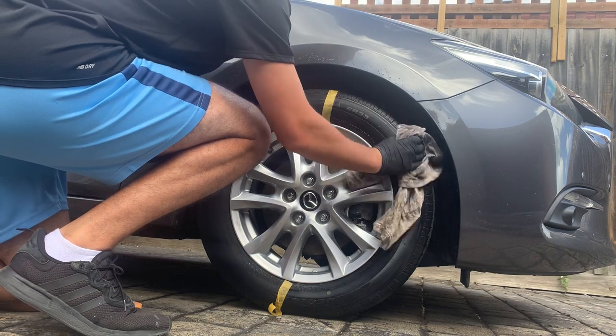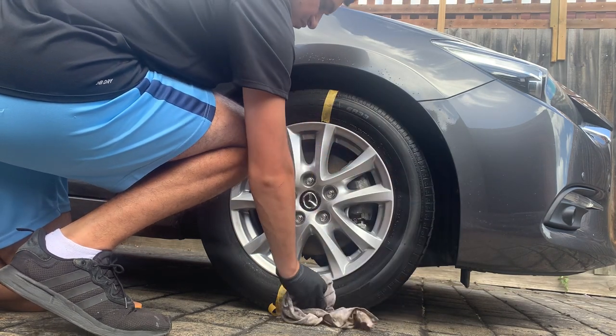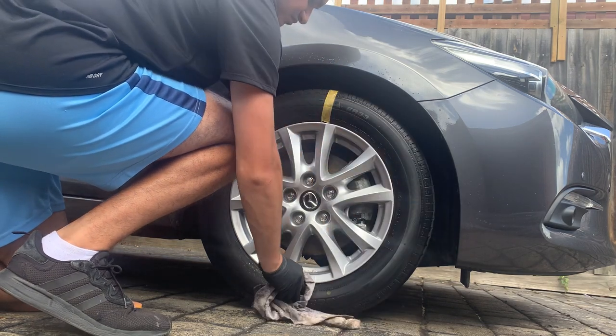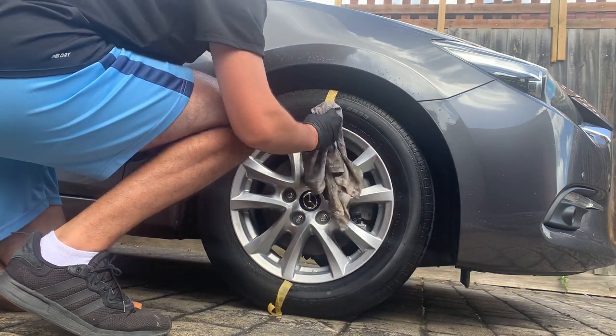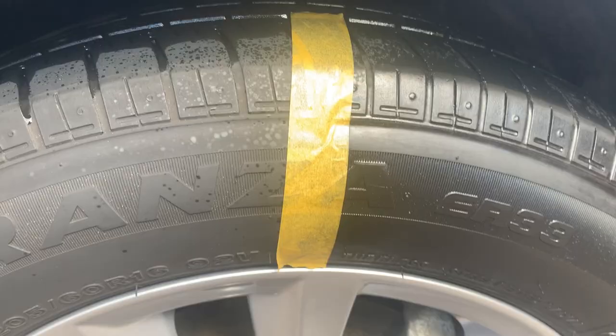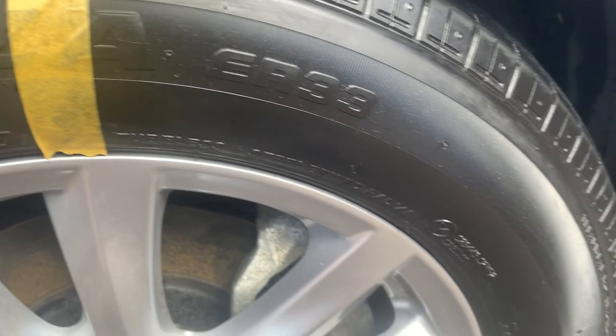Just letting the tire shine dry and then going over it with a rag or microfiber cloth to get rid of the excess. You can already see a difference between the right-hand side and the left-hand side of the tire.